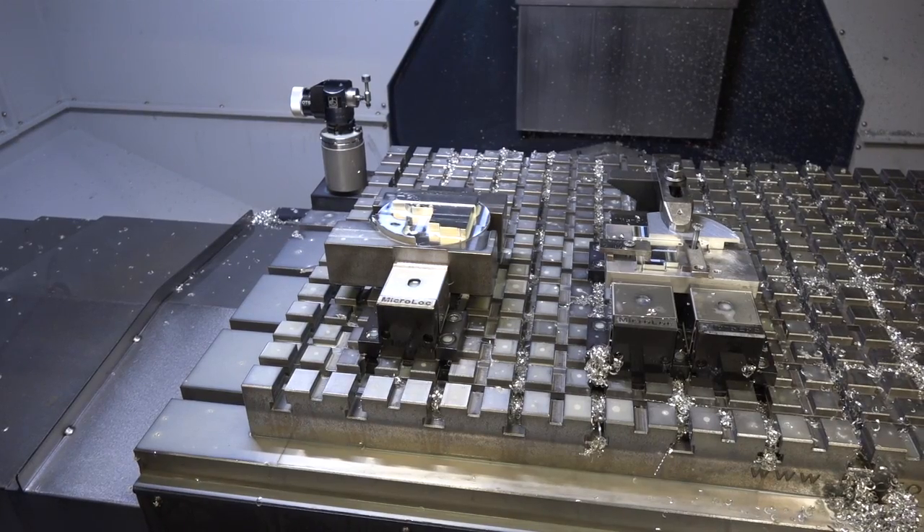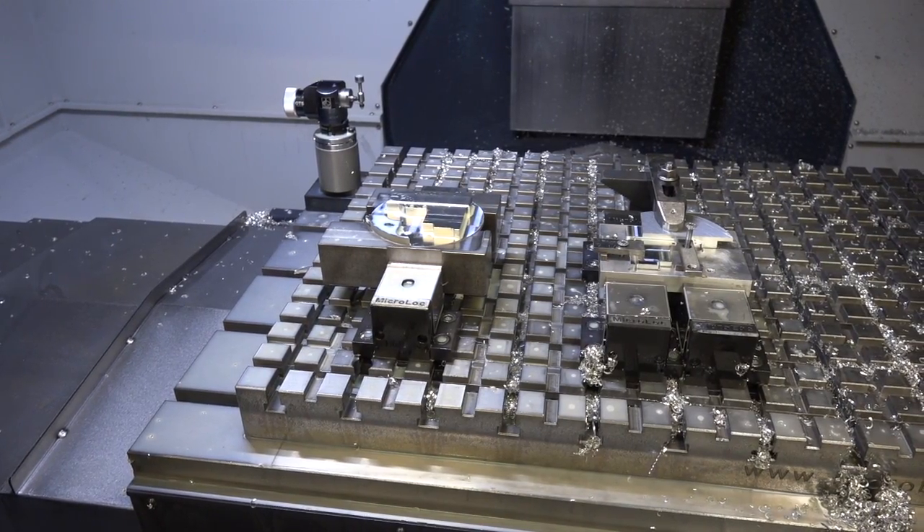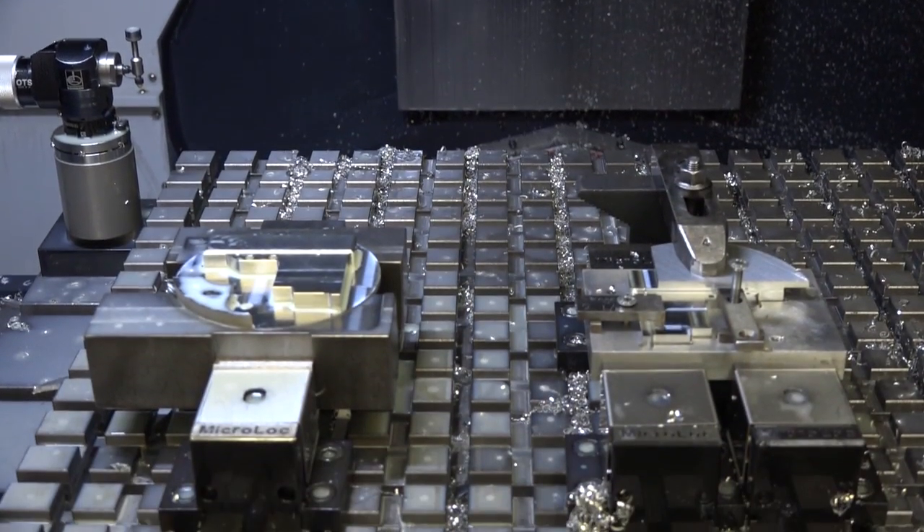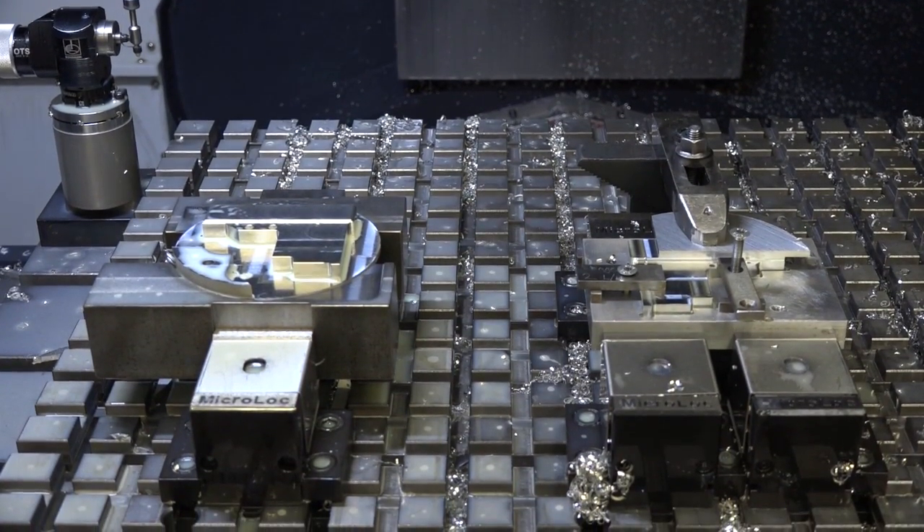David, we're here today to look at your work holding on this Doosan machine. You've invested in a huge Micro Lock system here — how big is it? The bed length is 1.2 meters on this particular machine. Why have you chosen to cover the whole bed? Well, we had Micro Lock on our smaller Doosan, and when we bought this machine I got in touch with Matt at Micro Lock and said I was very pleased with the system and I'd like it on this machine as well. We discussed how we'd be using it.